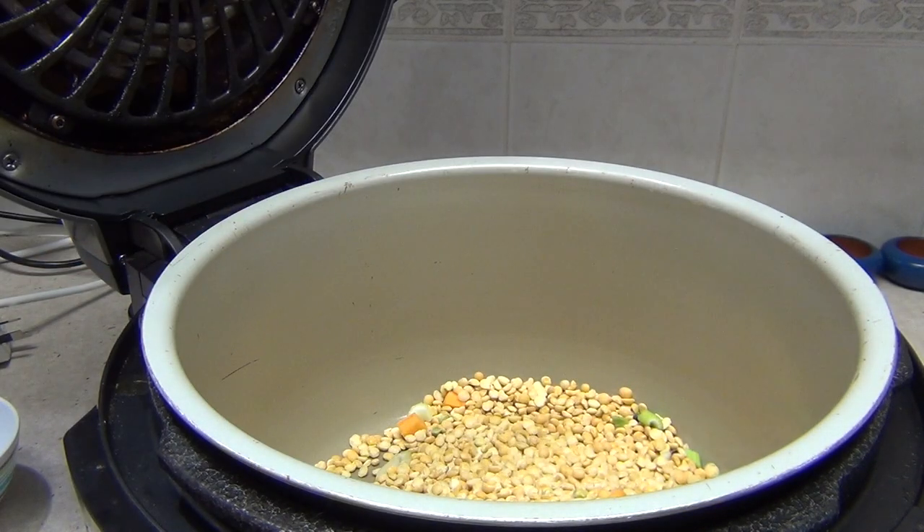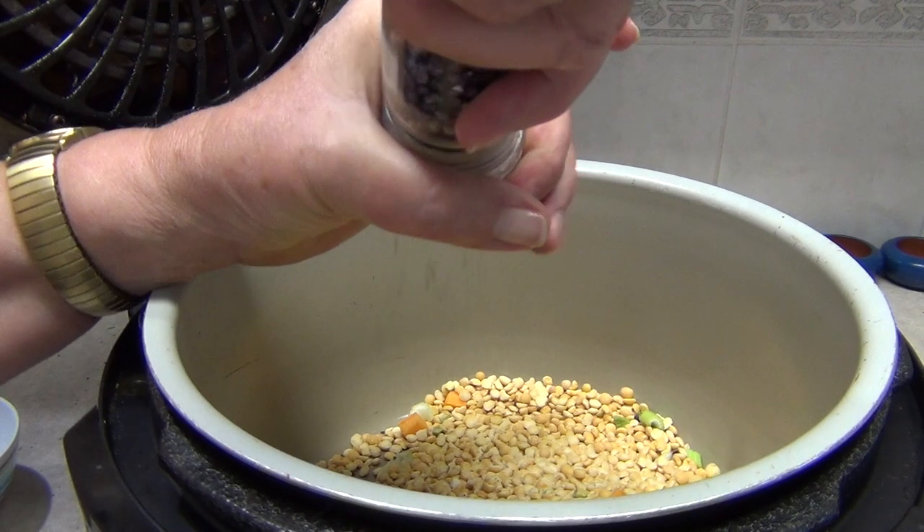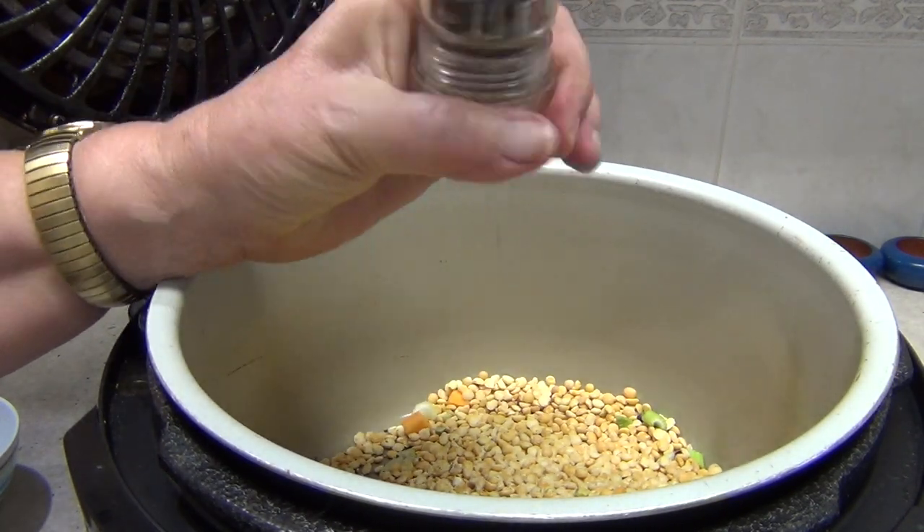Add some freshly cracked pepper. Now the ham is salty, so depending on how salty your ham is, that will affect how much salt you might like to add as well. Go easy on the pepper if you're giving it to children.